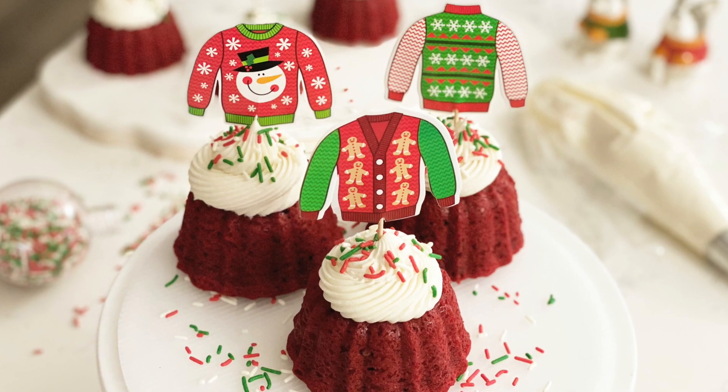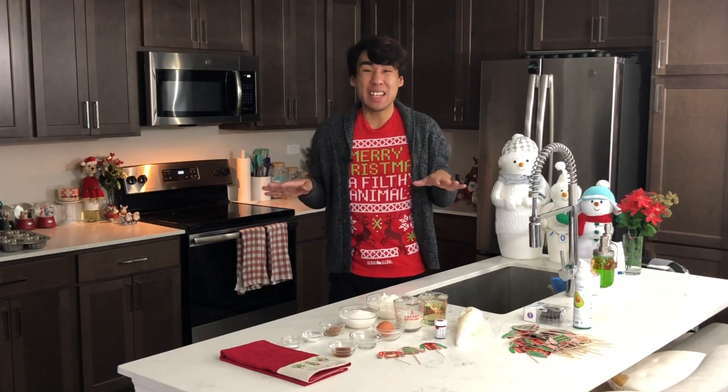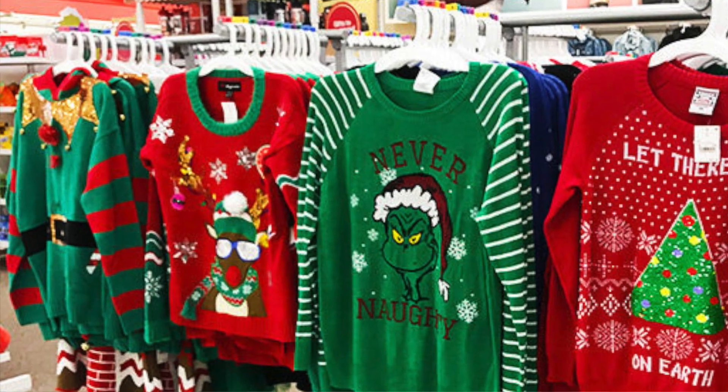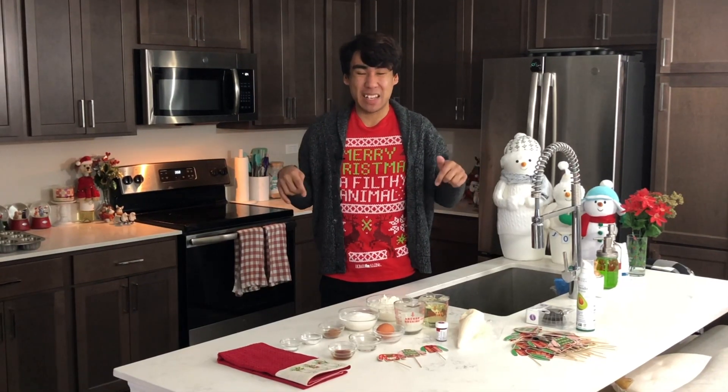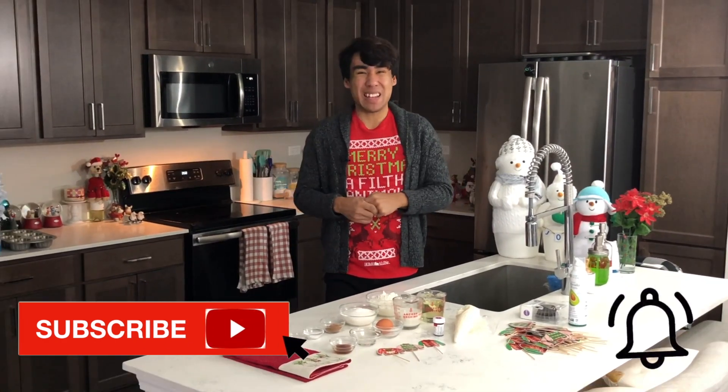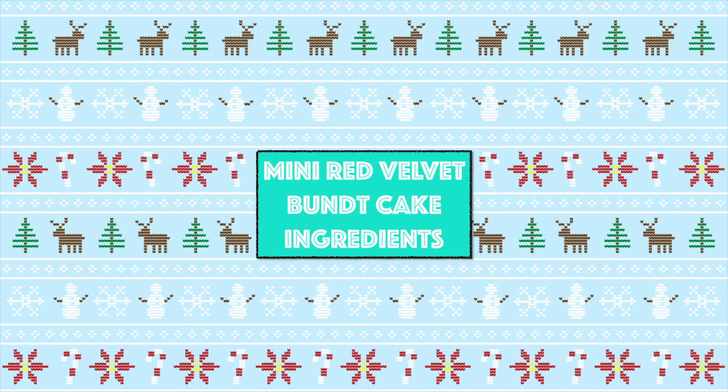Hey everyone and welcome back to my channel. Today I am showing you guys these amazing ugly sweater red velvet mini bundt cakes. I've been seeing so many cute ugly sweaters around the mall and at every store that I've gone to so far. Those sweaters were definitely inspiration for these mini bundt cakes. This is a super moist and delicious red velvet mini bundt cake recipe, so grab your favorite ugly sweater or shirt and let's get baking.